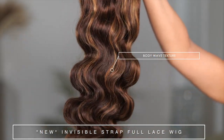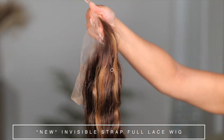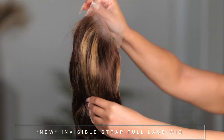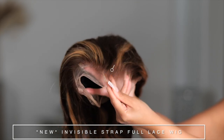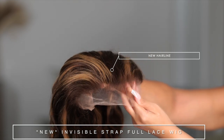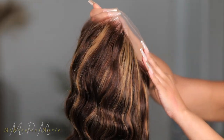We have color — I believe this is like a 427, so so pretty. This is a full lace cap hairline. Look at that hairline — the lace is beautiful on this wig. I ain't mad at it, but I wanted you guys to see what it's like straight out the box.